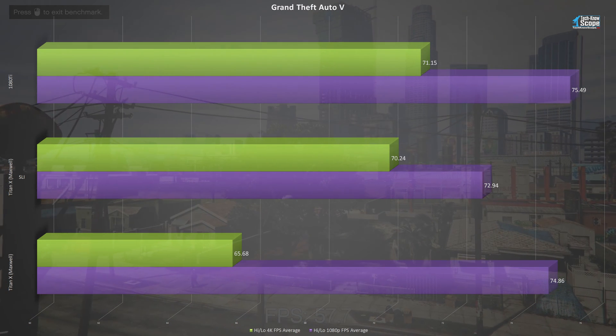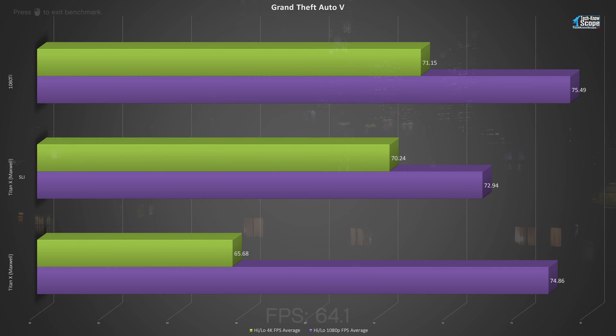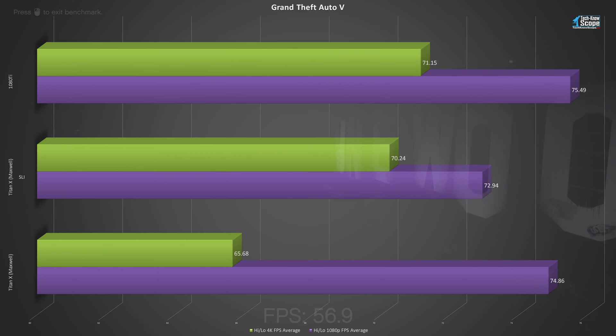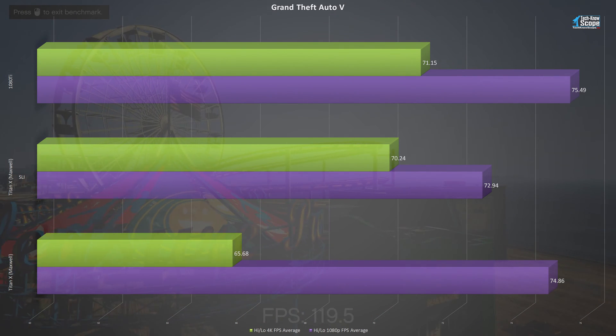In Grand Theft Auto, things get much more interesting. The single card performance of the Titan X and 1080 Ti are nearly neck and neck, which tells me more than likely I hit a bottleneck on the system somewhere. I've heard GTA likes higher clock speeds, and despite my cornucopia of cores, the low clock speed might be holding things back. All the same, in 1080p or 4K, either single card is more than enough to keep you over the 60 FPS desired minimum. Interestingly, we again see a dip in 1080p performance with SLI, and the 1080 Ti alone averaged almost a frame per second higher than the Titan Xs in SLI at 4K. I didn't include the average FPS on this game because GTA doesn't give you a general overall average like the others. With the next card I test, I will start giving a calculated average of the averages.